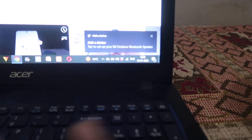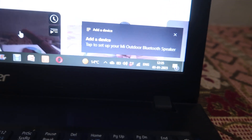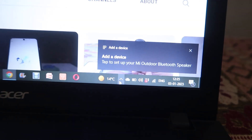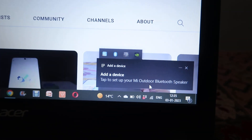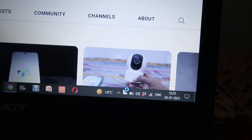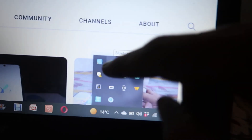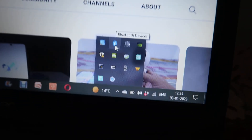Now we have to go to our laptop. As you can see over here, there is an arrow button in the system tray. Click on that and you will see many options. From there, you have to choose the Bluetooth icon — this blue icon.